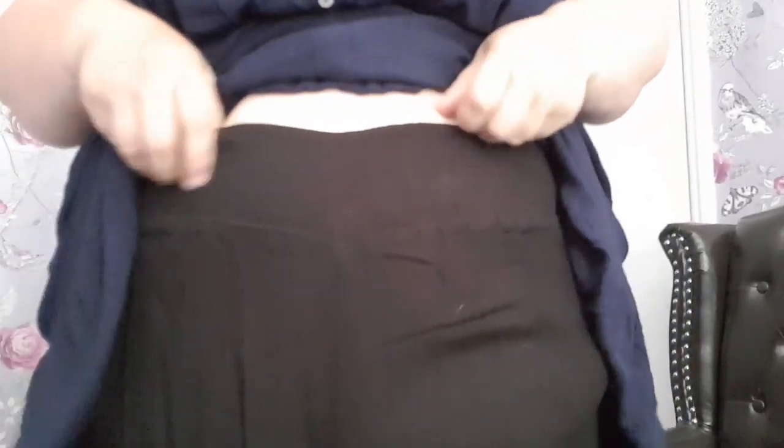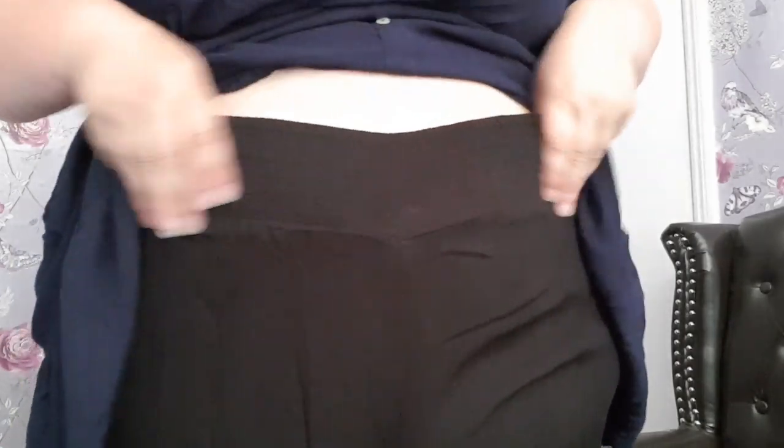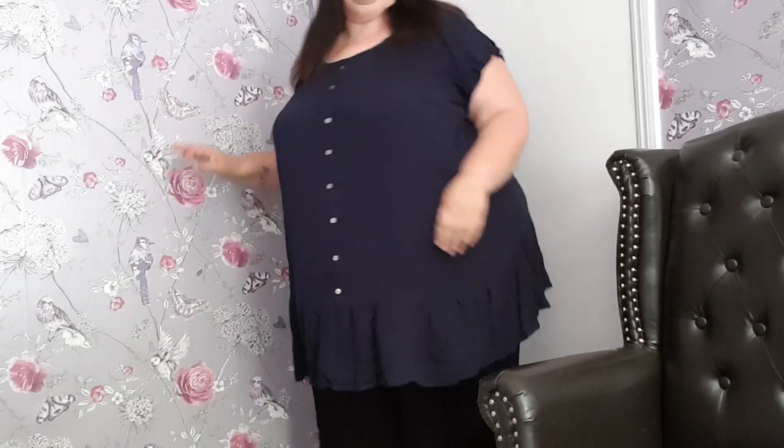I'll show you the waistband first — excuse my tummy. You can't do a plus-size try-on without showing fat bits, so you'll have to love it. Lovely wide waistband, plenty of room for cake in there, and very comfortable around the waist. Slightly odd gathers, but that might be me rather than the trousers. They are a nice, comfortable, roomy fit on the legs — there's a lot of space and they feel lovely and cool. They're a perfect length.